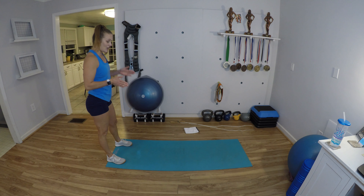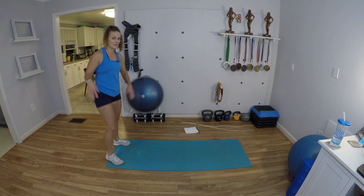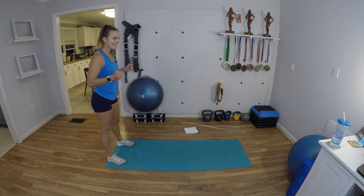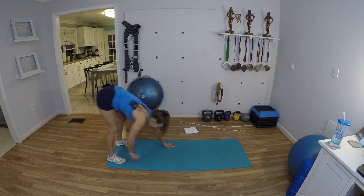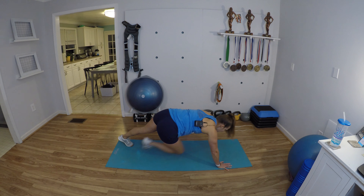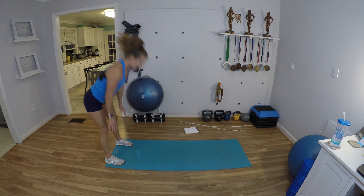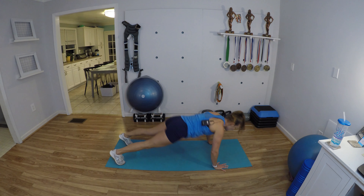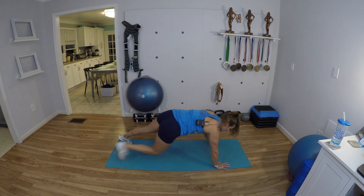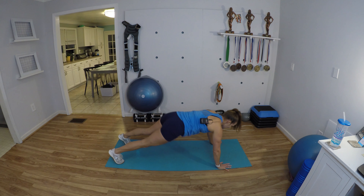We're gonna inchworm, push up, then reach opposite hand to opposite foot. Are you ready? Get set, here we go — inchworm, push-up, toe tap, toe tap, walk it back, stand all the way up. Inchworm it out, push-up, tap the toe, tap the toe, walk it back. We have a full minute to do this.